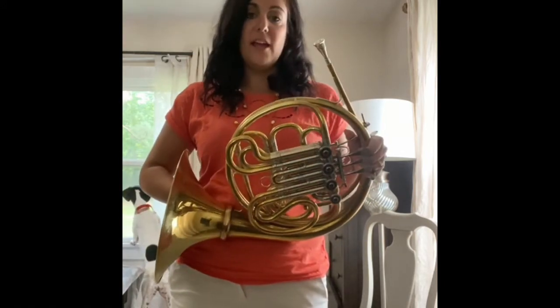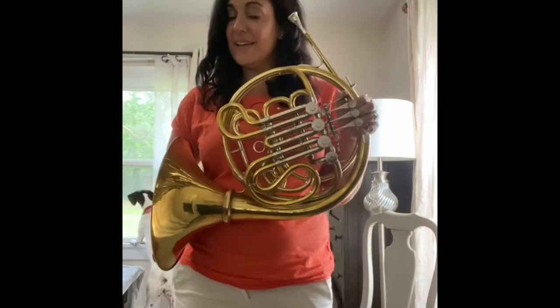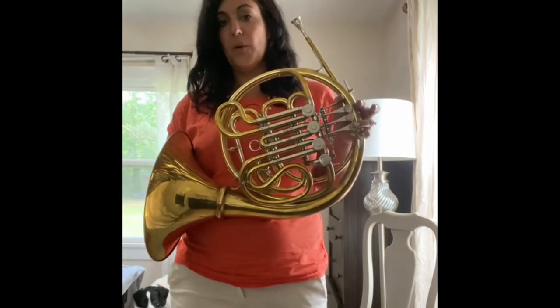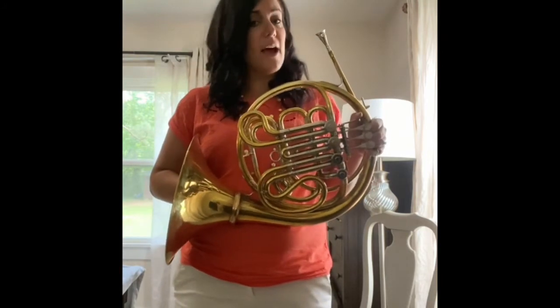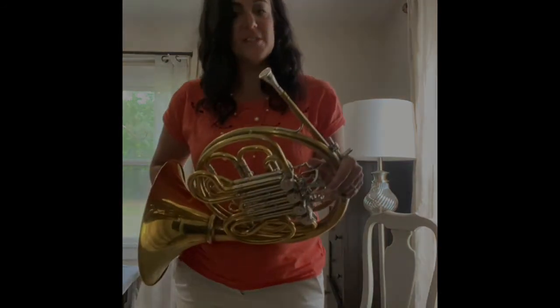If you want to play a note with a B-flat fingering — the one with the brackets or one of the higher notes — all you're going to do is add the thumb. So anytime you see that fingering, add the thumb on. This is only for the higher notes. There are some very special low notes that we'll use them for, but you don't need to worry about that just yet.